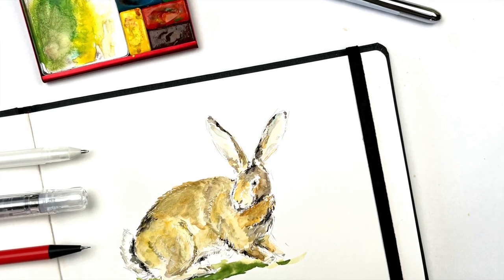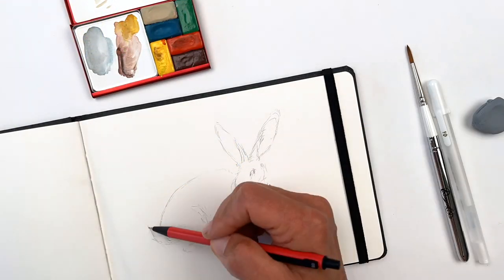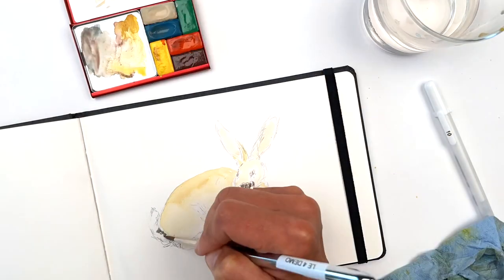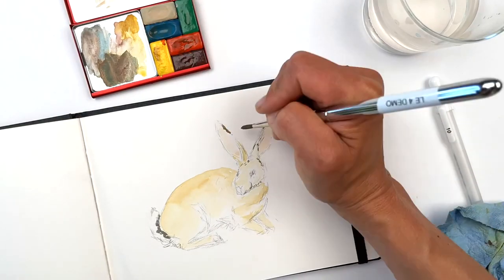Painting fur can be tricky, but using thin layers of watercolor can create gentle textures that build up the soft appearance of fur. Once you've lightly sketched in your subject in pen or pencil, you can start by painting a light, flat wash of color over everywhere that isn't white.